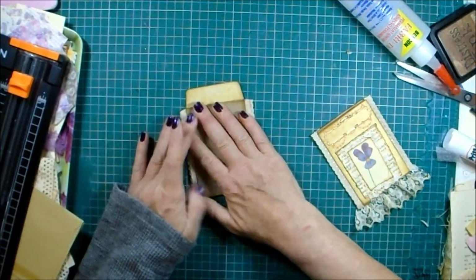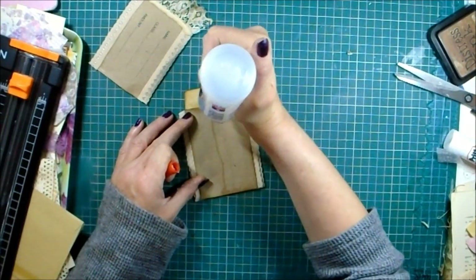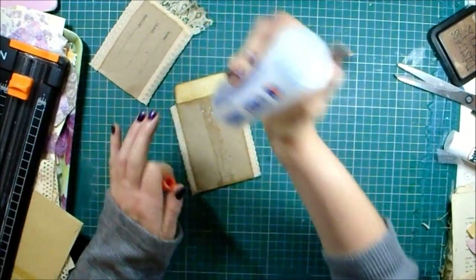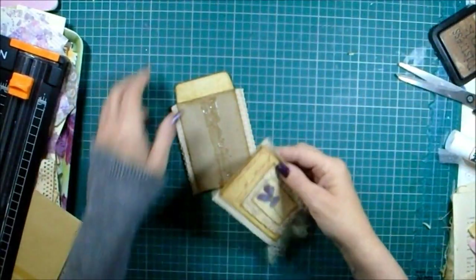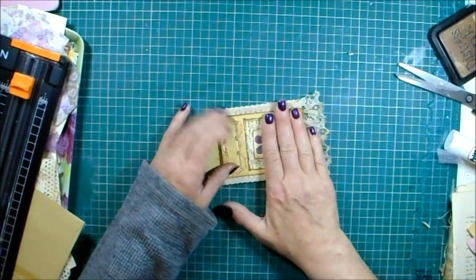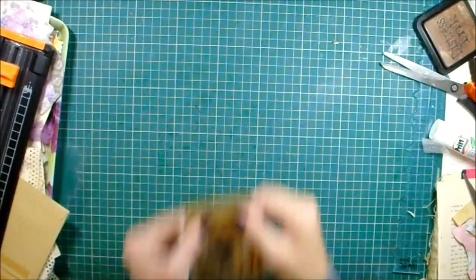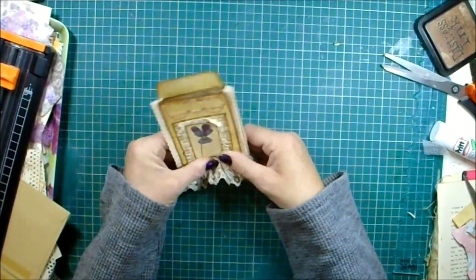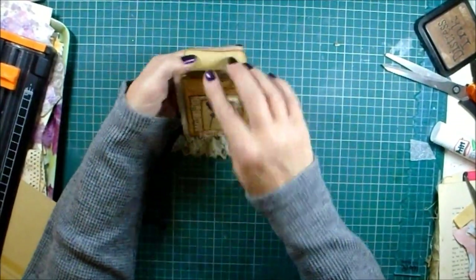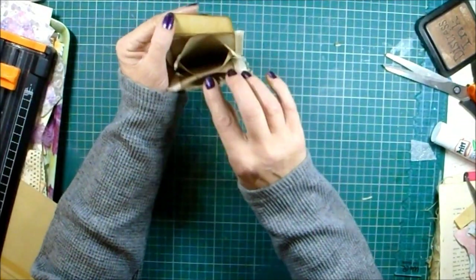That's in place, then the same again - a nice big strip of strong glue. Better to go from the top since the bottom has lots more going on. Oh, the door - that was Amazon with my new glue because this one is getting a bit low. So we've got them all in place and that'll be stuck on the page and it opens like that.